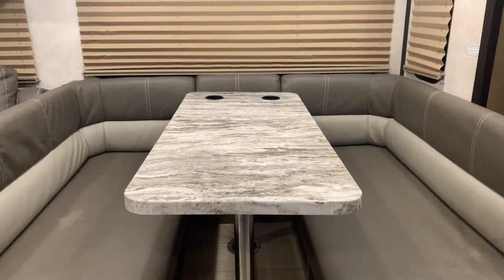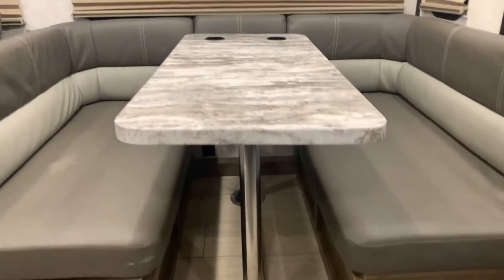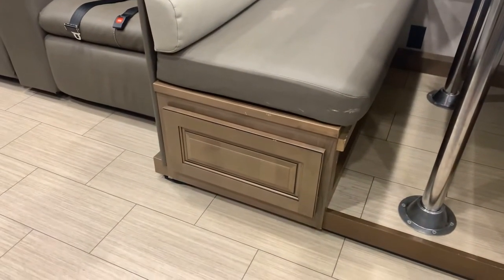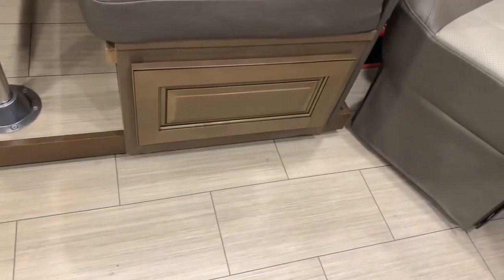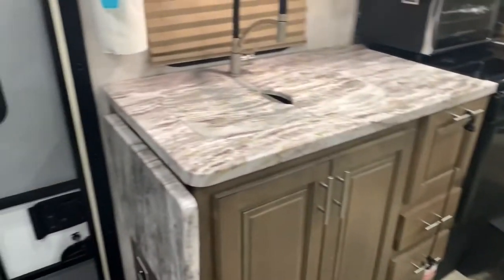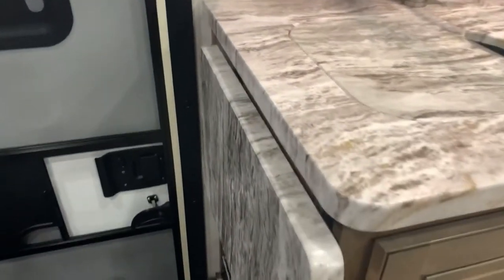I have the dinette set up right now — very spacious, with two more cup holders. This section is removable. I have some Ziploc bags and some cooking utensils down here, and pots, pans, and a toaster as well. There's also a broom and dustpan right here.